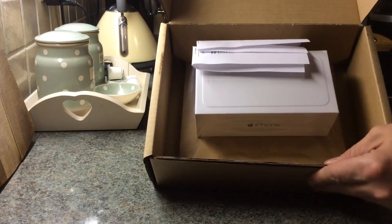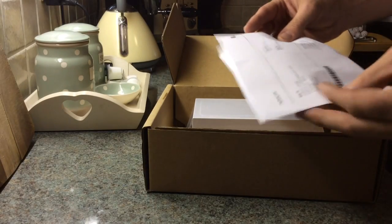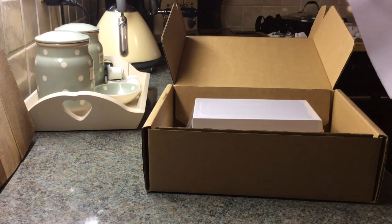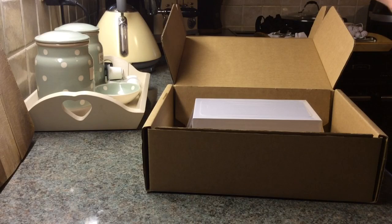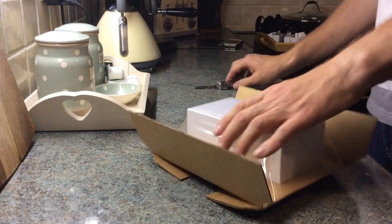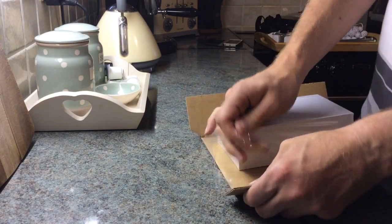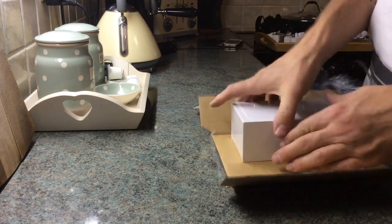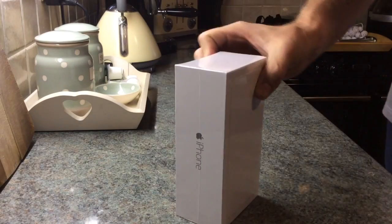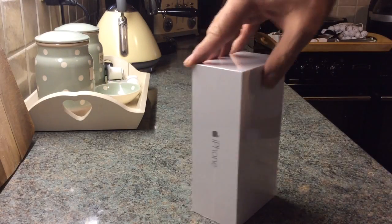There it is, my friend — all nicely packaged. There's the invoice; make sure it is an iPhone 6 Plus. Yeah, 128 gigabyte space gray iPhone 6 Plus — we've got it! There it is: nice, simple, clean white box.